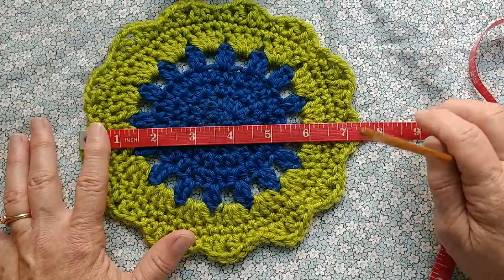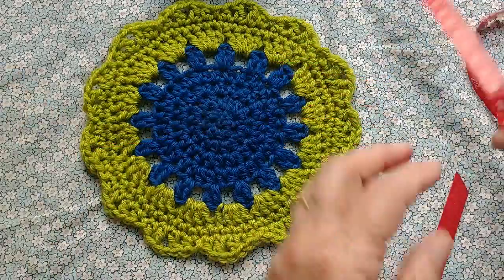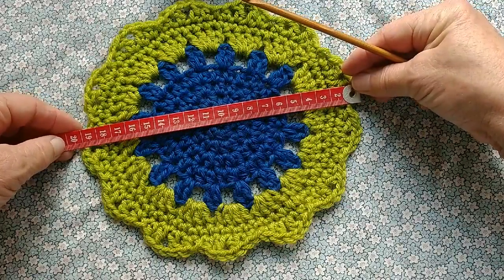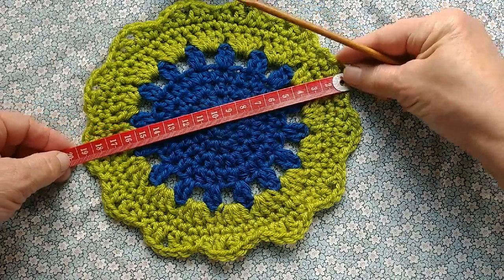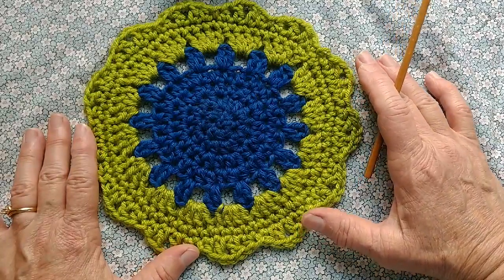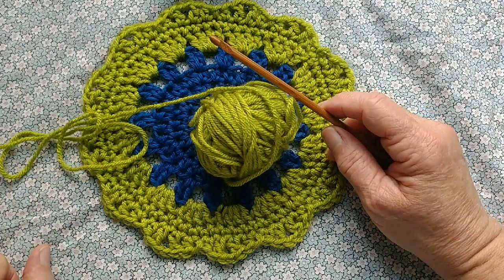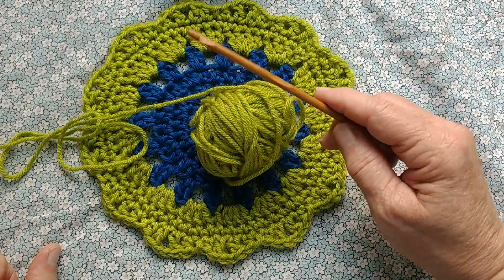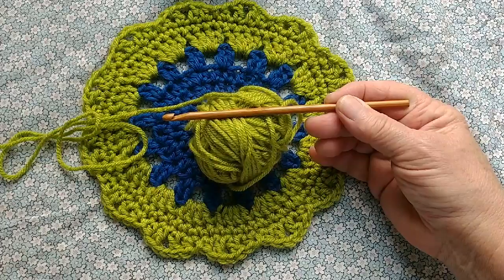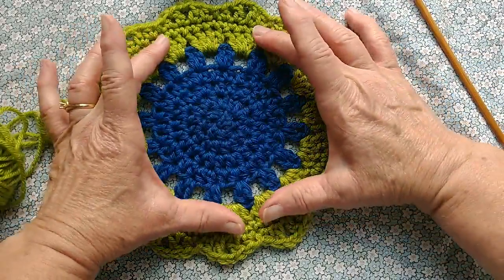I'm going to use the number four and you can see we're getting about seven and a half inches from outside scallop to outside scallop, or about 19 centimeters. So this is more of a potholder, trivet, doily size. I'm going to demo in this size because it's going to be easier for you to see the stitches. Just be aware that if you go down to a four or three and a half — probably a four millimeter hook and number three yarn, otherwise known as DK — or a smaller hook still and number one or two yarn, you will go from this size to this size to this size.